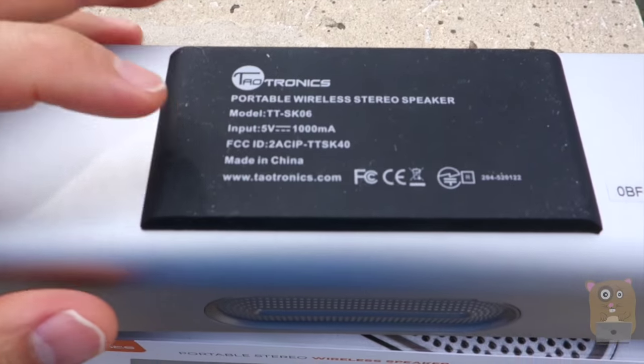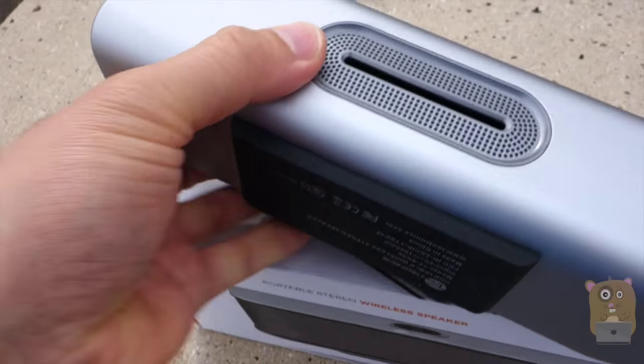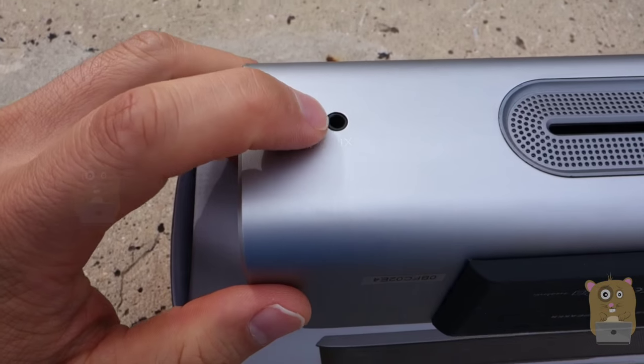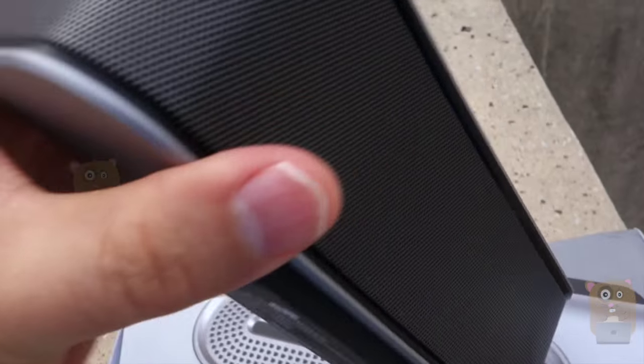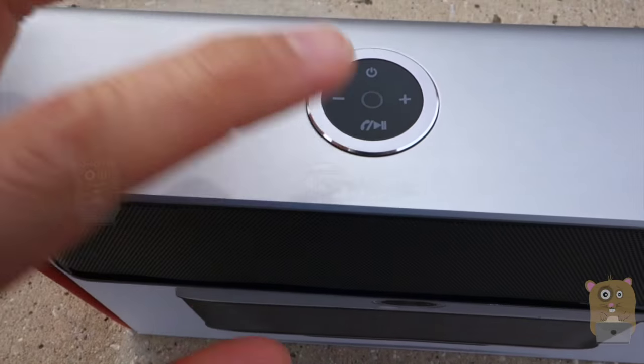On the back side, it lists the model number and the input requirements. On the back over here on the left side, this is the micro USB input — for charging and auxiliary. And the rest are just on the top: the controls — power, volume, answer calls.